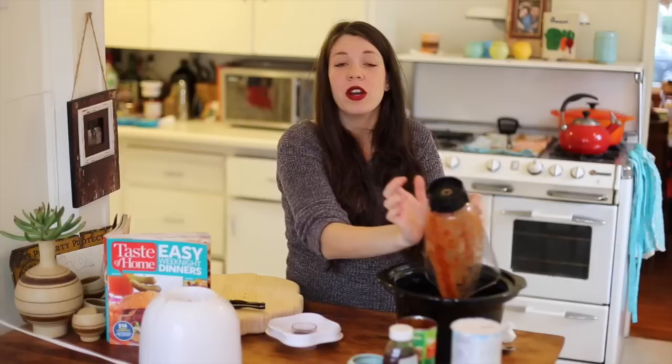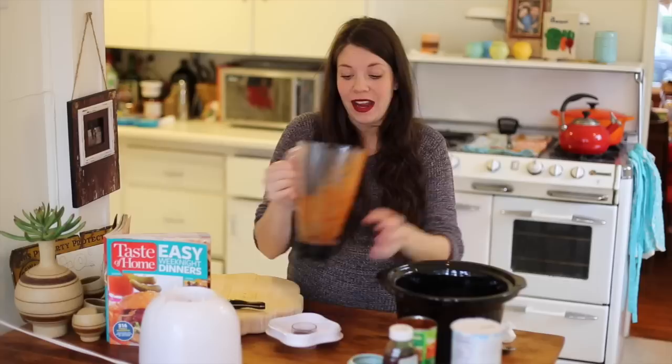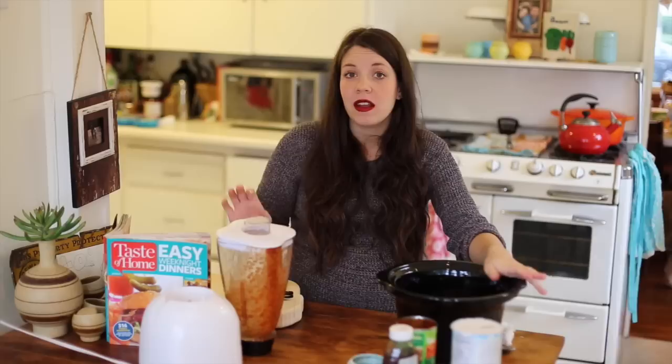That's literally all there is to it. I am getting kind of a late start, so I'm going to cook this on high for five to seven hours. If you have the time, it'll probably be better to cook on low for eight to ten hours because then the meat gets a little more tender. So I'm going to pop this in the slow cooker.